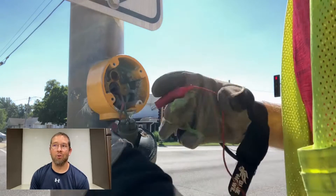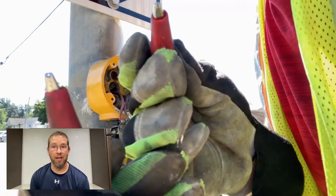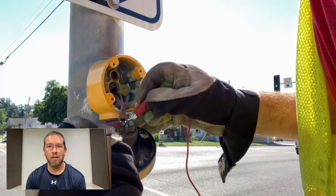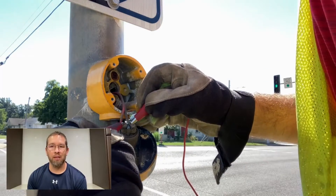Now what I do is get a pair of alligator clips and touch one terminal, then touch the other terminal — once again simulating the button being pressed.